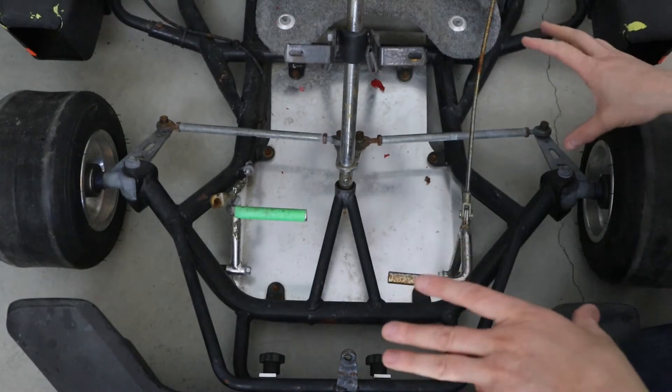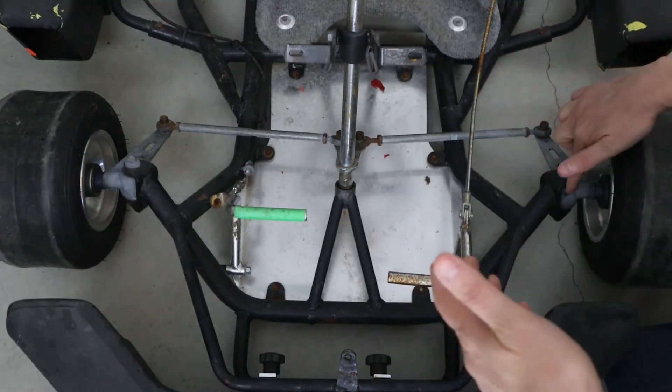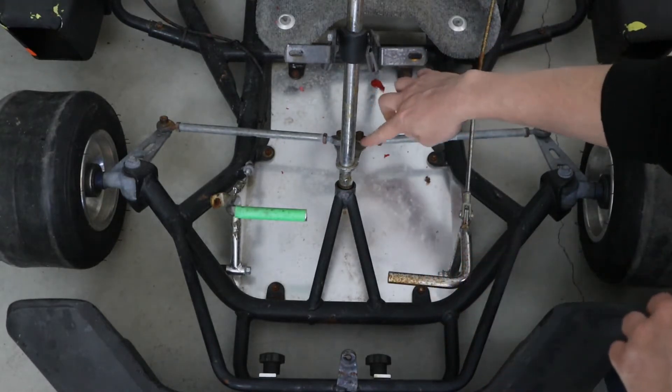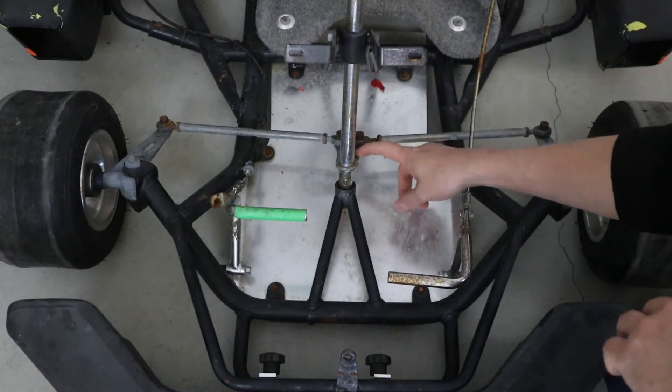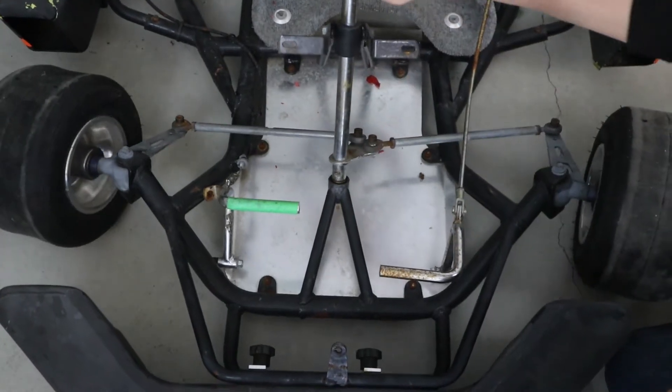Taking a look at the parts of a go-kart steering: this is a flat track cart, and what we have here are spindles — some people will call this the knuckle as well. We have a heim joint, which is adjustable, goes into the tie rod, another heim joint, and a pitman. The pitman then connects up to the steering shaft and goes up to the steering wheel, allowing us to turn.